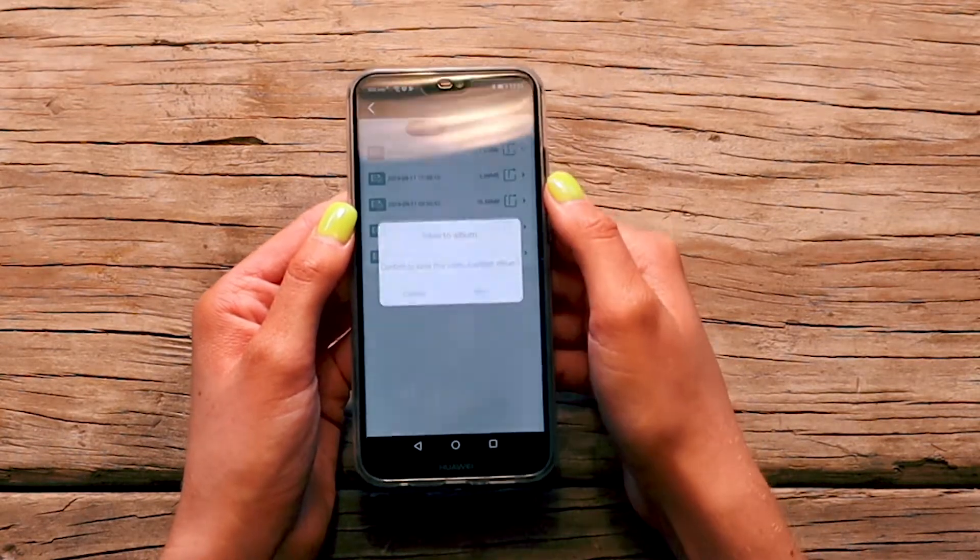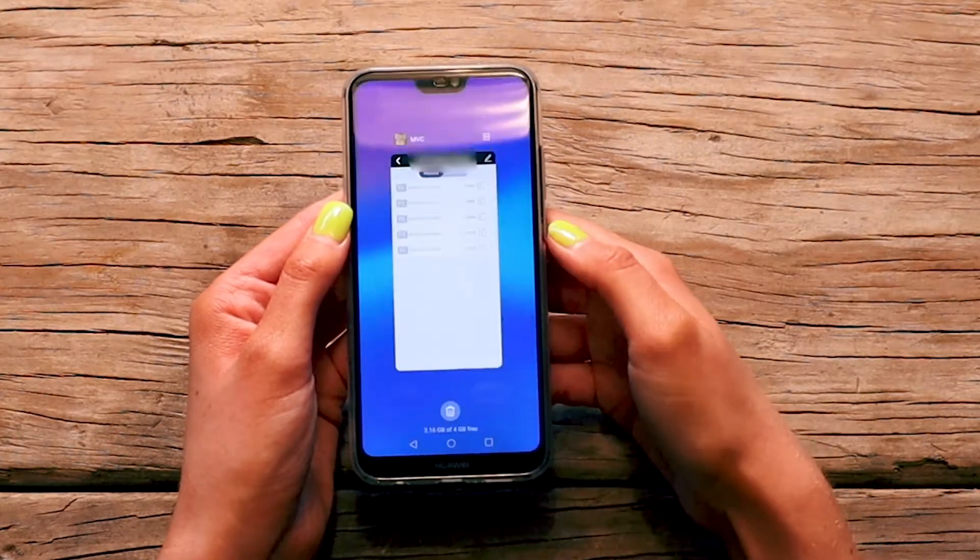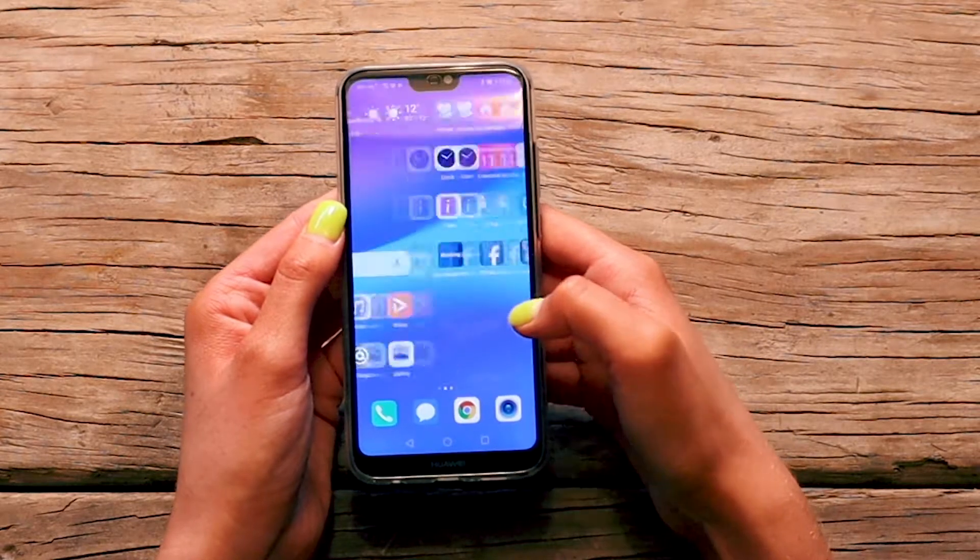To save, tap the export icon, then confirm on the pop-up. Your video will be exported to your device's photo gallery.